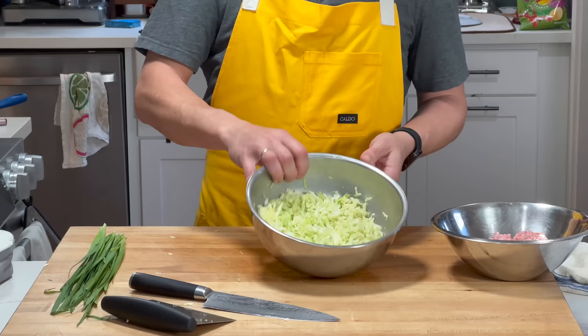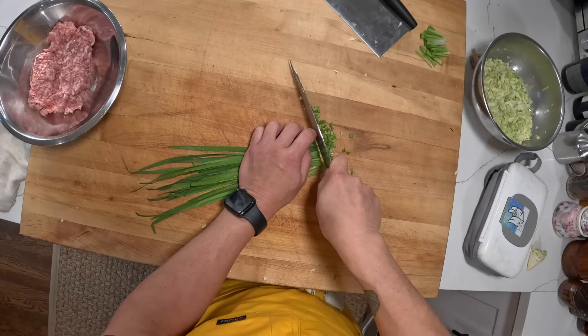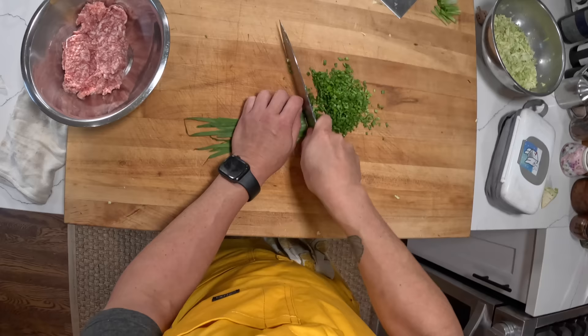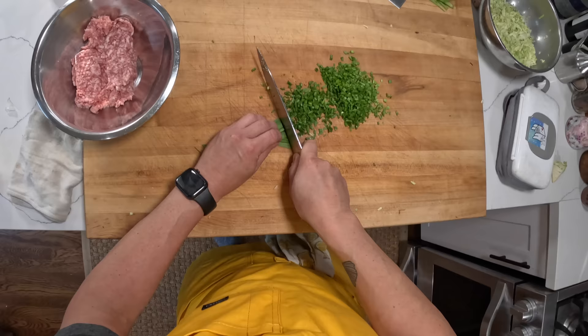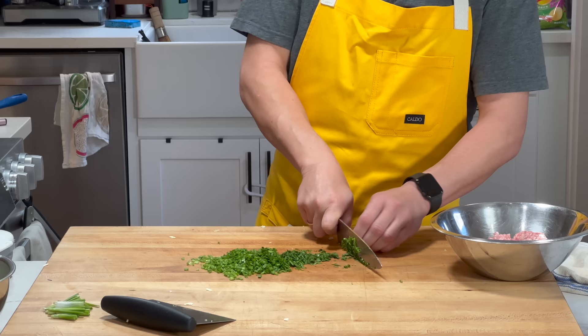Meanwhile I'm going to work on other ingredients. These are garlic chives — you don't need to use these special chives, I just found them at the Chinese market. You can use regular scallions or regular chives. I'm going to finely chop these. If you were doing scallions, I would cut them into three or four inch segments, split them lengthwise a couple of times, then line up those lengthwise pieces and slice across them so you get them really finely chopped.